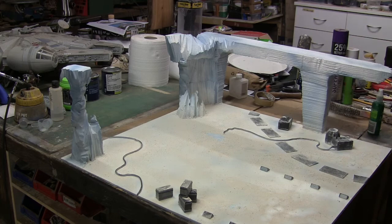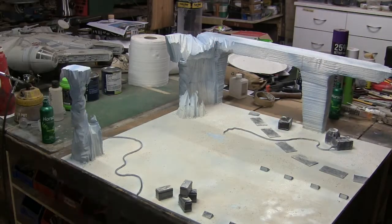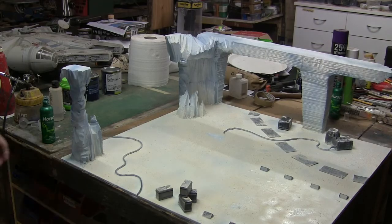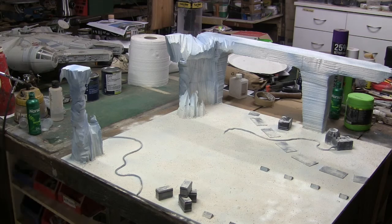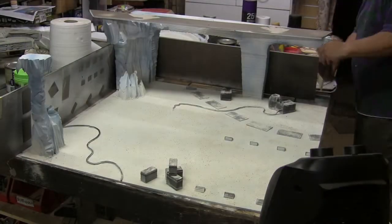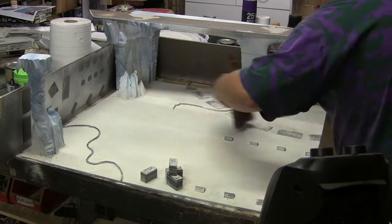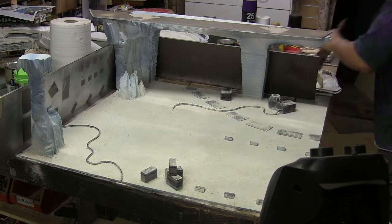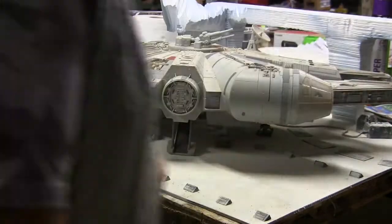I sealed it off with some hairspray lacquer, but wasn't entirely happy with how that sealed. So I went with the traditional method of just getting a blue water and detergent mix and laying it on. My spray bottles kept clogging, so I grabbed an old spray gun and just sprayed the board with that. I scattered some more snow where I saw blank spots, and when that was done I still wasn't happy with the gritty colour showing through, so I got some white and did a really light dry brush over things to even it out and make it just a little bit whiter.